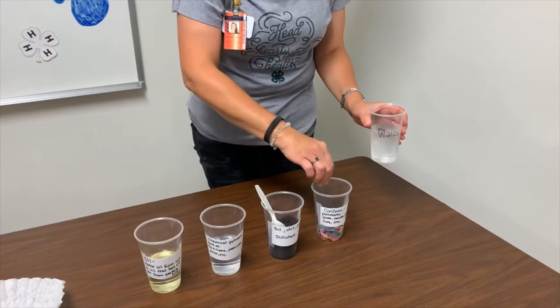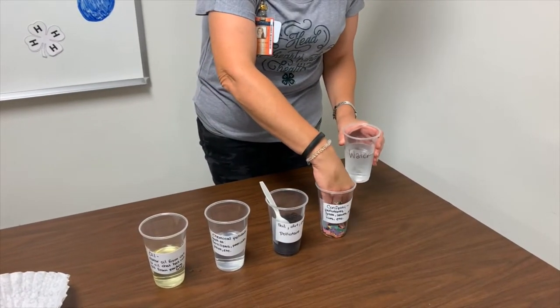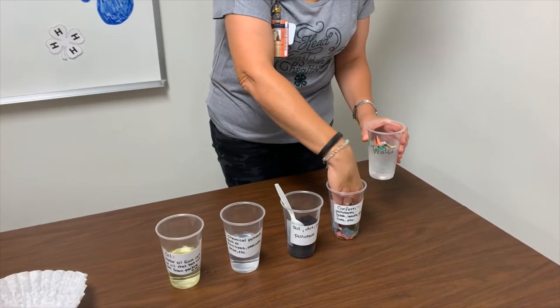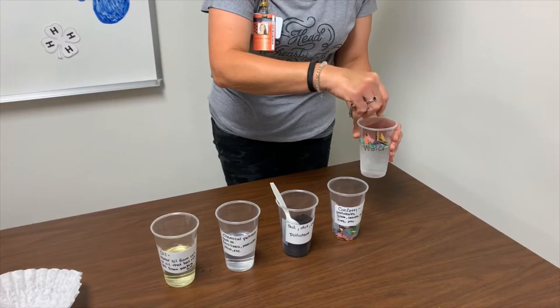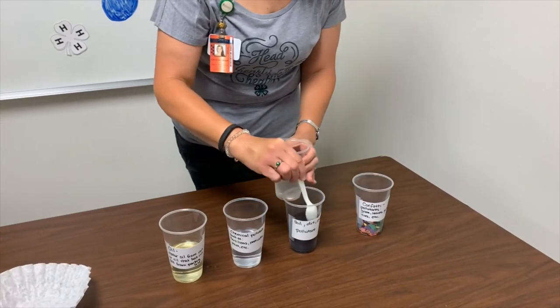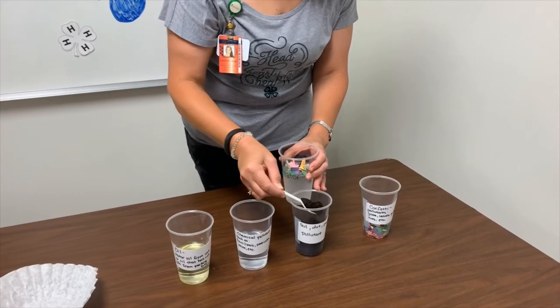First, you will take your cup of plain water and add the confetti to it, which represents trash such as grass and leaves. Second, you will add soil to it. This represents the soil and the dirt of the earth.